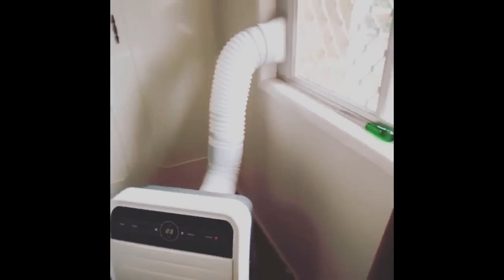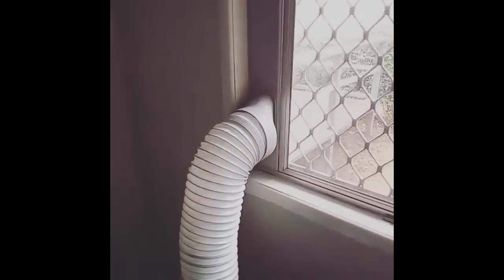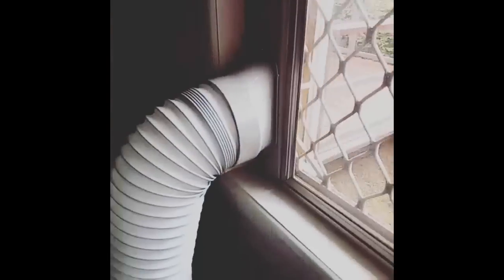I bought this unit about a week or so ago and connected it to the outside of the window just before the weekend. It was pretty easy — I just followed the instructions in the manual and watched some YouTube videos to see how others fitted theirs. It's a pretty standard window unit.